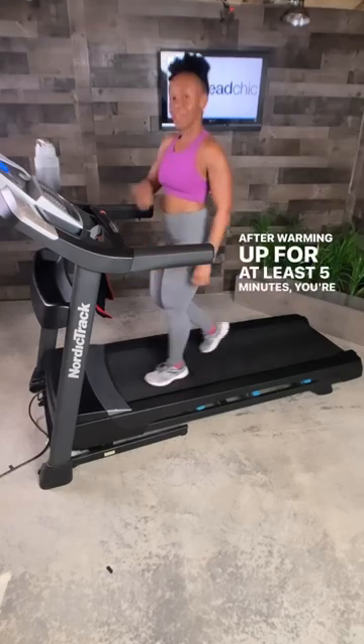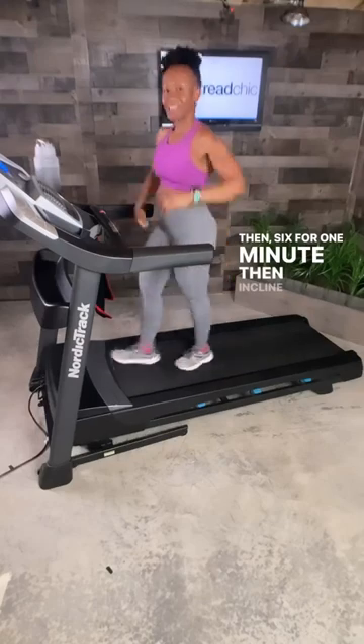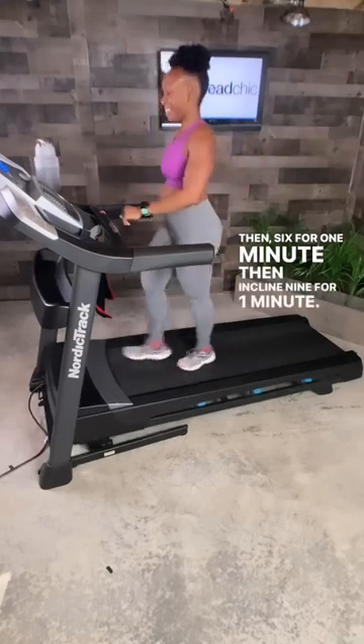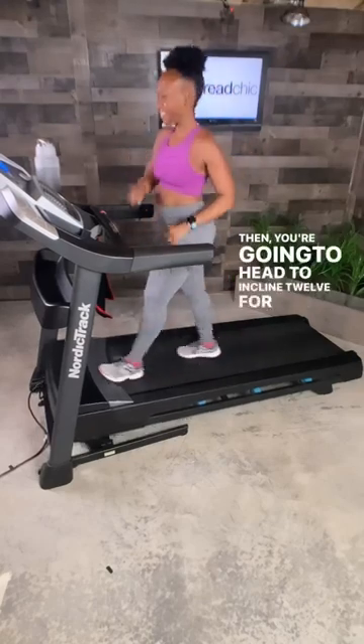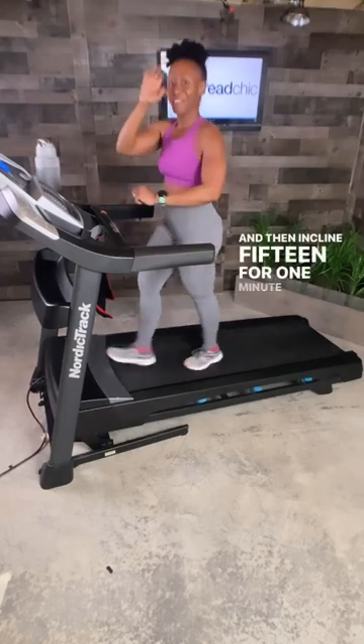After warming up for at least 5 minutes, you're going to head to incline 3 for 1 minute, then 6 for 1 minute, then incline 9 for 1 minute, then incline 12 for 1 minute, and then incline 15 for 1 minute.